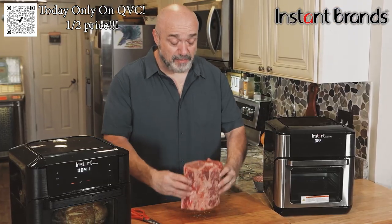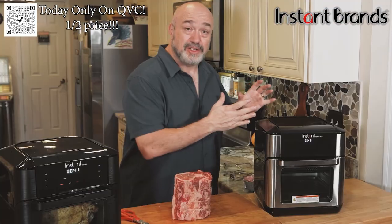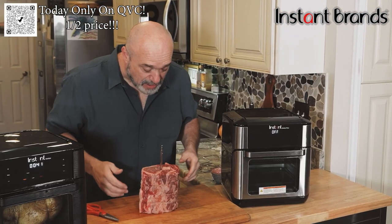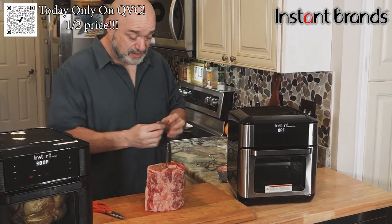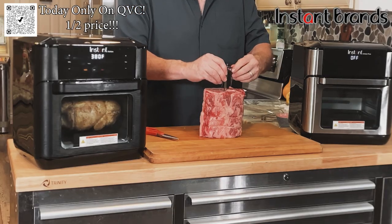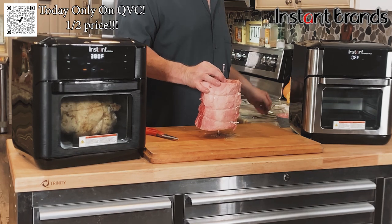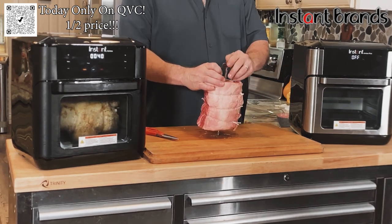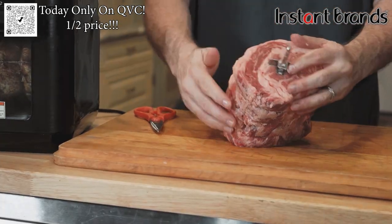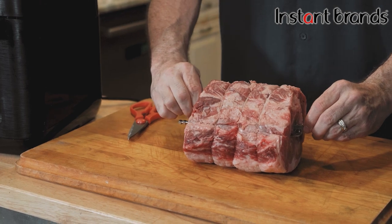I recommend standing the prime rib up on end when it comes time to put the spit rod in — that way you've got a really good idea of what's centered, so you know it's going to be centered in the machine. Then go ahead and put the top claw in place. You can always center it once you've got it in, so you know it's perfect inside the rotisserie.